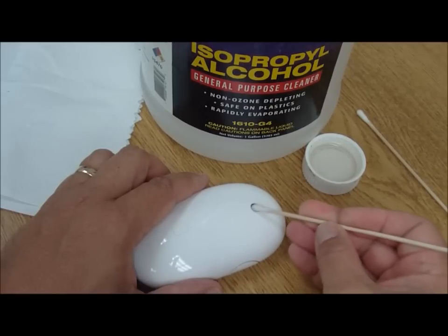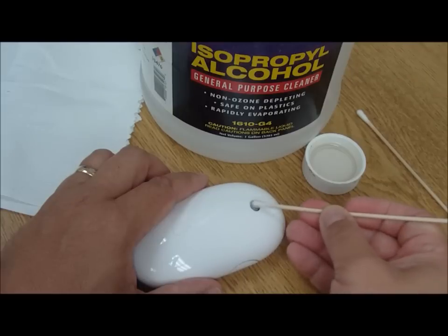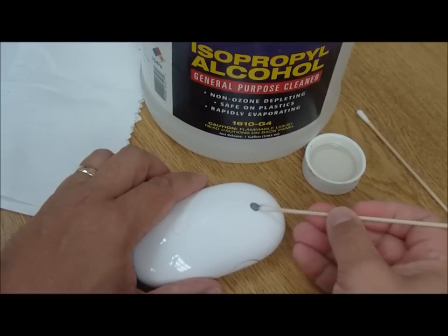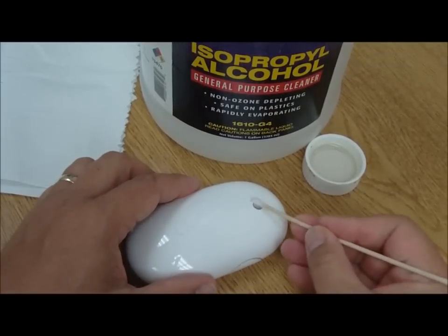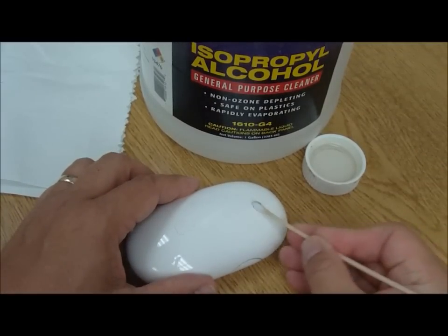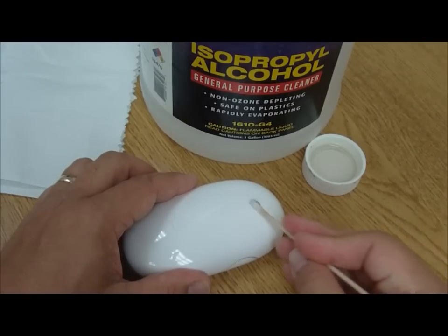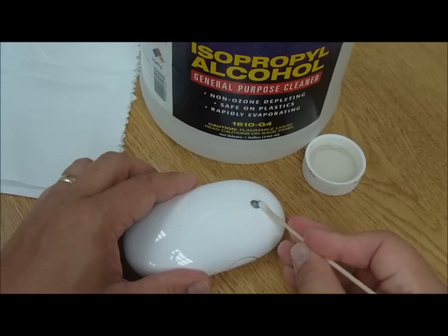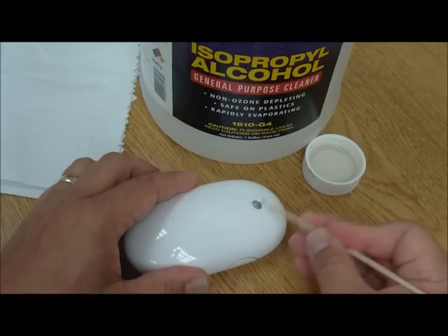It is kind of disturbing because you realize that all of that is coming off of your finger. But we just go ahead and continue to rub that around. Once again, go ahead and change out Q-tips when they get filthy. You just keep doing it until you start getting a clean tip off of your Q-tip.